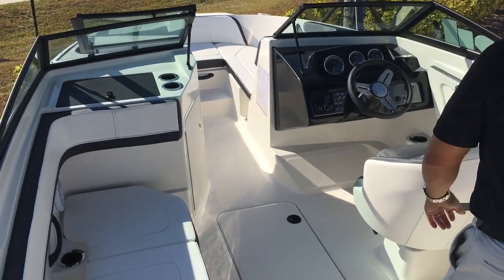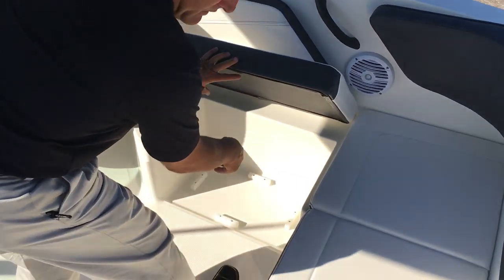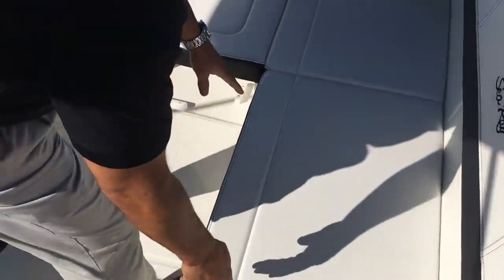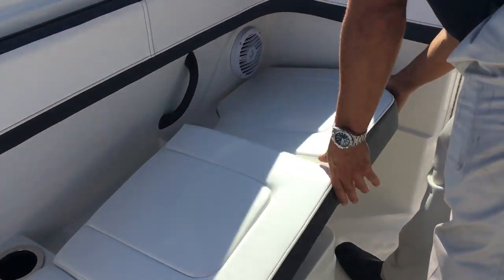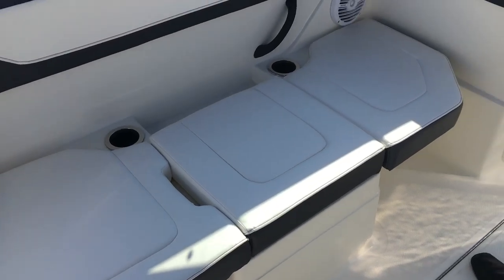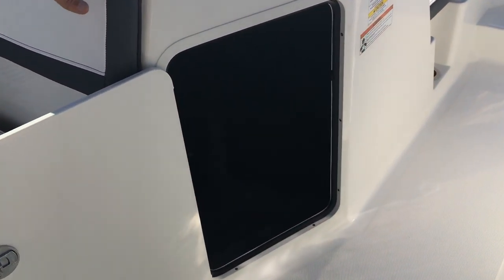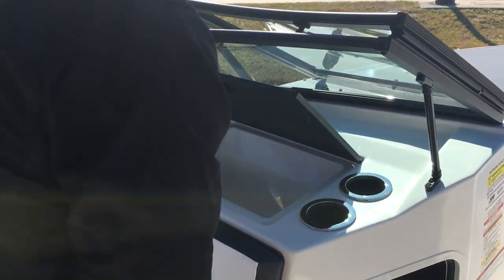Non-skid. We've got storage underneath all of our seats — that's where your cooler goes right there. Storage here, storage underneath this one, as well as these. These guys right here pop up and you can either sit this way or that way. Storage inside here too.